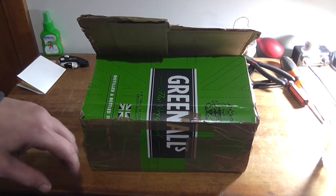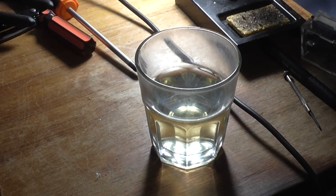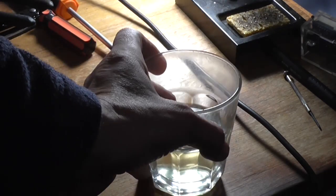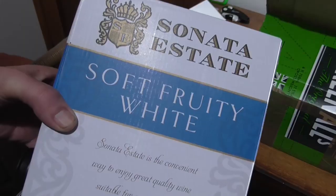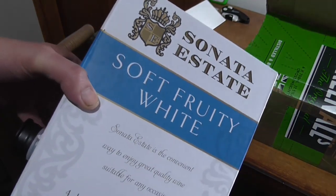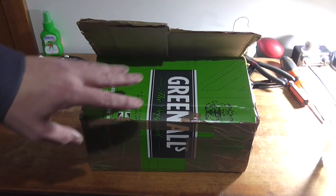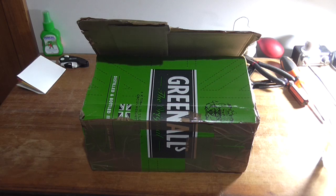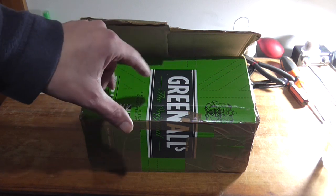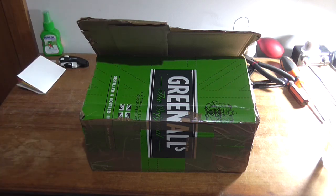After about a week, my third and final box has finally arrived. I've got my customary glass of vino — it's the end of the day, cheers. It's Sonata Estate Soft Fruity White, only $10 a cask from BWS — not a bad drop actually. Let's open this box. I've already gone ahead and opened it to make it easier on camera, and I've removed any address details, name details, and passwords.